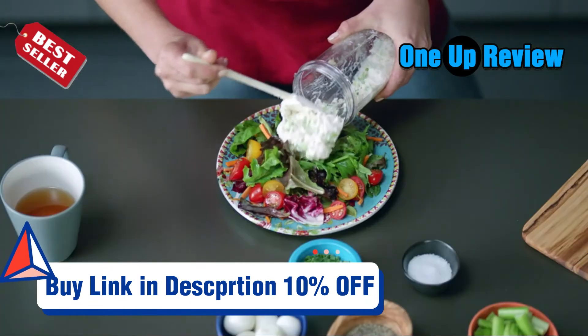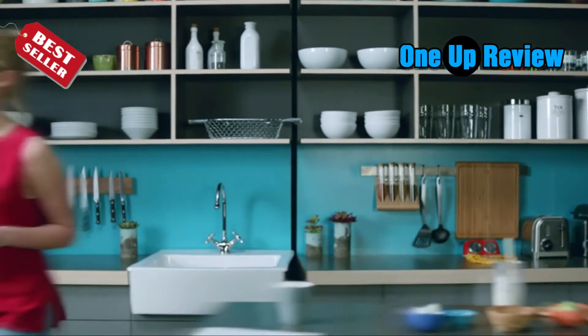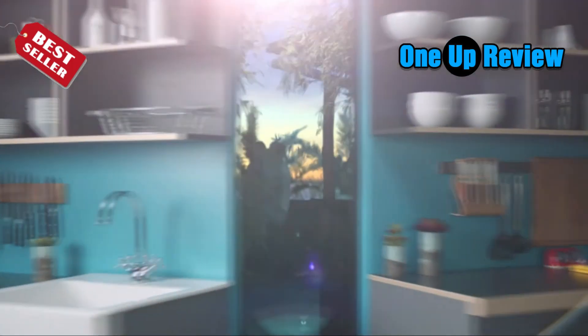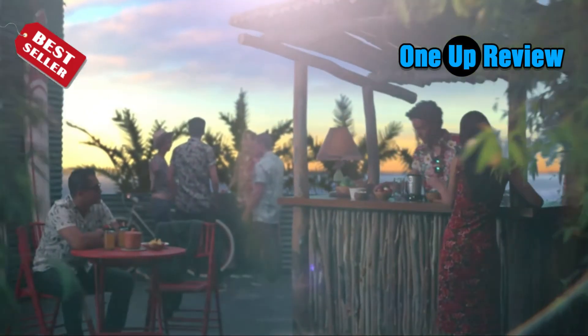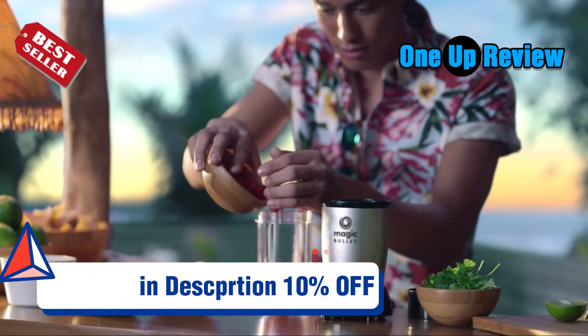However, the design is rather compact, meaning it produces smaller smoothies when compared to other models. If your day must begin with a healthy natural shake, or you prefer relaxing with a glass of frozen margaritas after a long day at work,